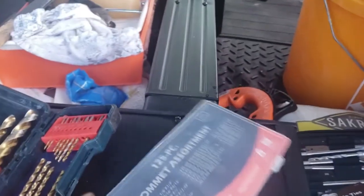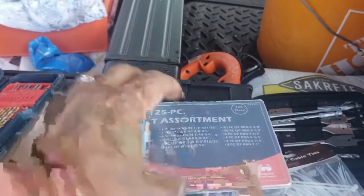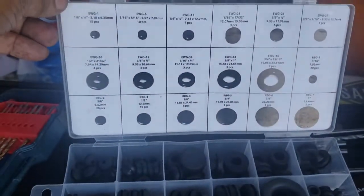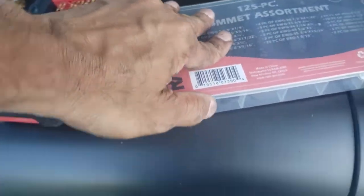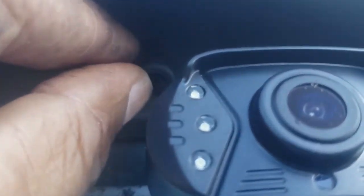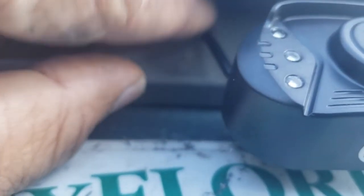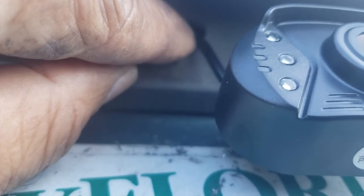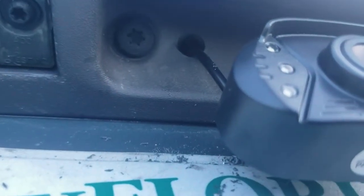I purchased a grommet assortment from Harbor Freight — 125 pieces. I decided to put a grommet right here over the hole I cut in the tailgate. I'm going to feed that into the hole to make sure the wire doesn't rub on the metal edge, which would stop it from getting cut. Any questions, let me know — like, share, and subscribe. Thanks.